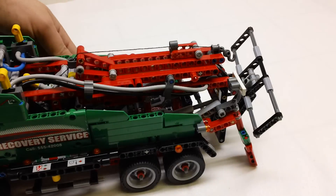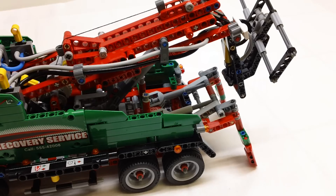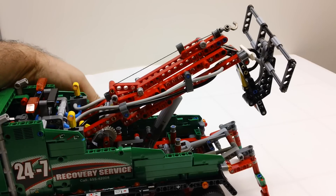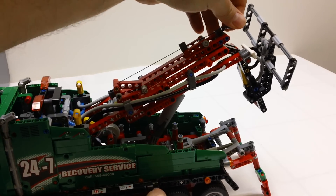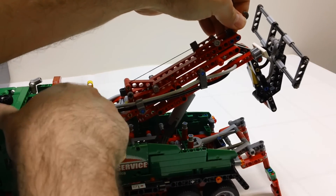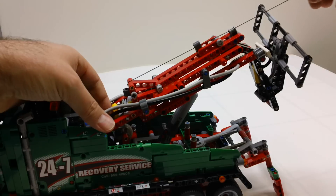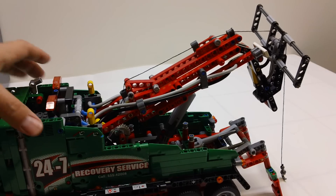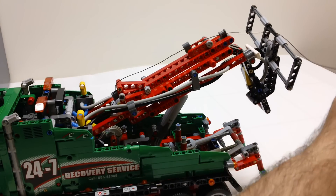Now the next thing is we're going to raise this boom up. None of this is pneumatic yet — this is all just gear trains. There's a little lock in there that keeps that tight. There's also a third yellow lever in there that hooks the cable or the winch and keeps that tight.